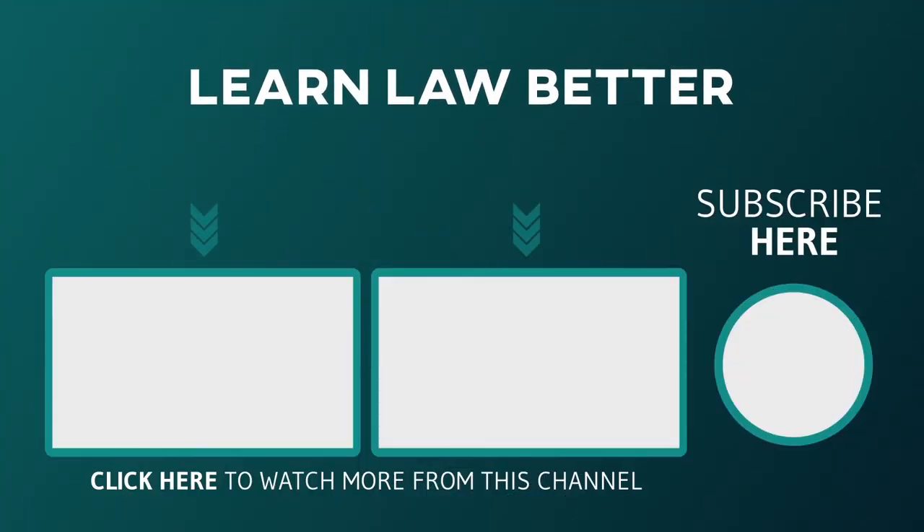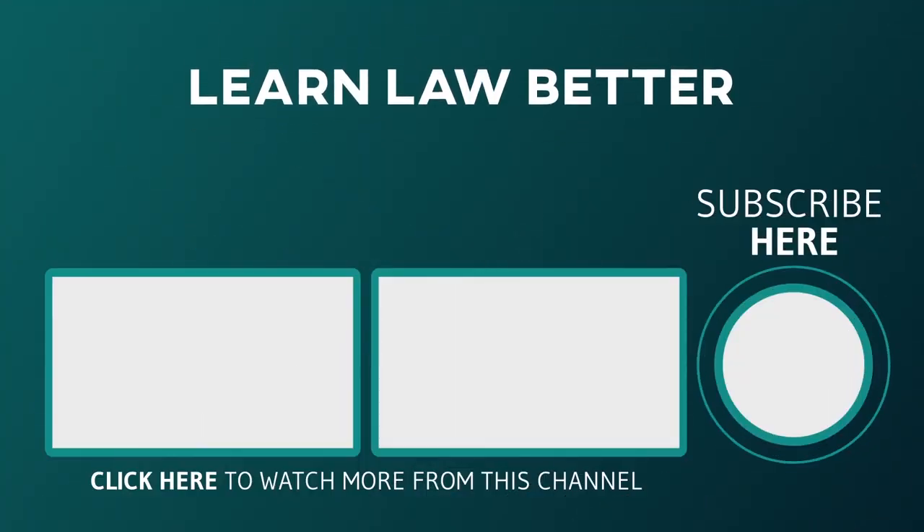If you liked this episode, please hit the like button below. Also, let me know in the comments section how my videos are helping you, and tell me what topics you want me to cover in a future episode. We have many other episodes, so feel free to explore. Also, at LearnLawBetter.com you will find more free resources to help you succeed, including our newsletter, blog posts, and exam bank. Thank you for watching.